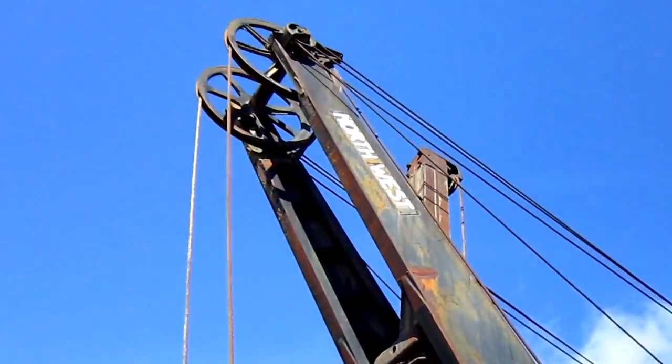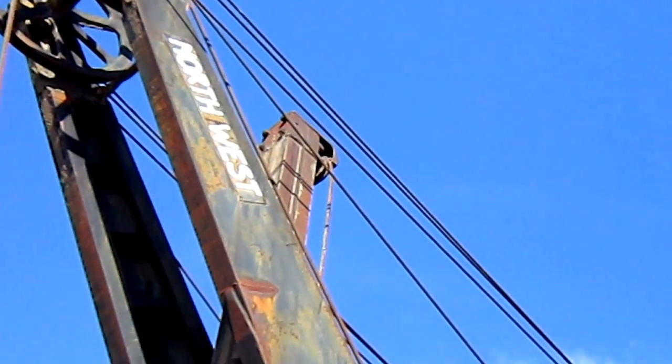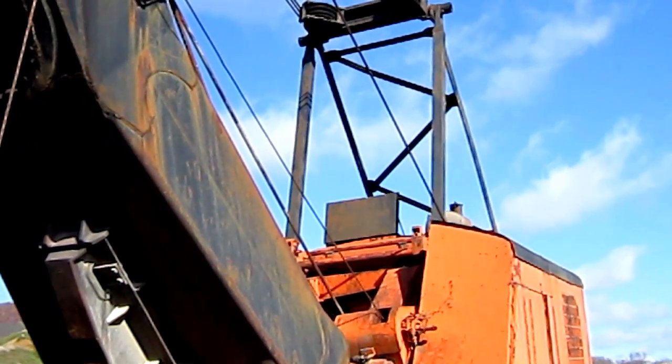On the top of the side of the boom, you can still see where it says Northwest. And also you can see all the support ropes that run from the top of the boom down to the top of the A-frame on the house.